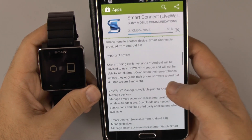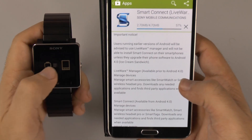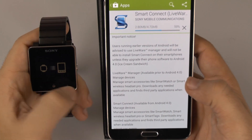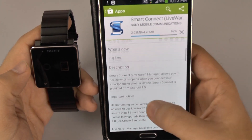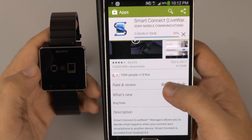And of course then we can have access to all the apps and everything else that the Sony SmartWatch 2 has to offer — really nice for that purpose. Unfortunately, this is just like the slowest download ever.